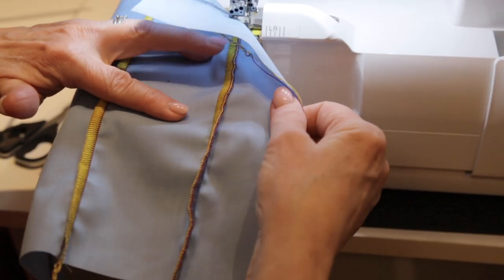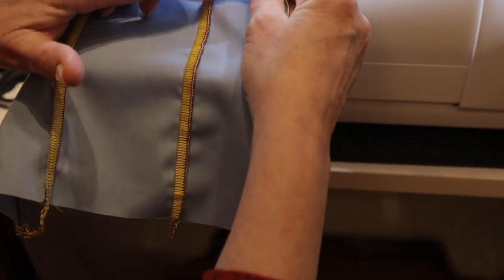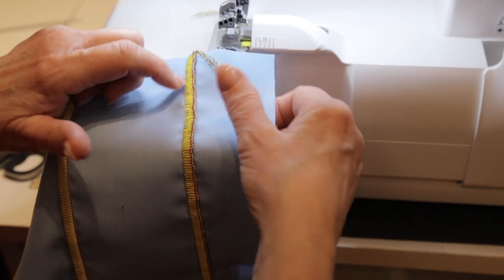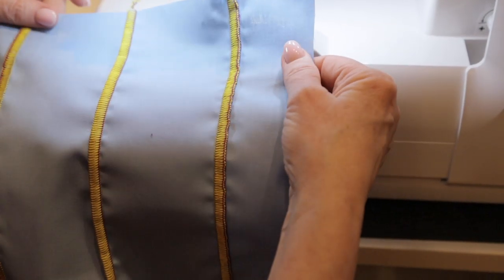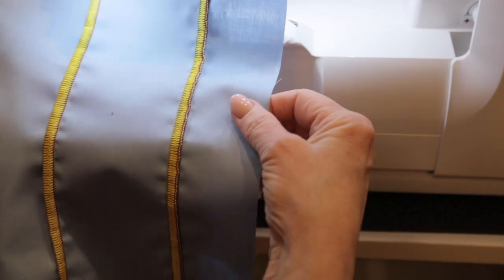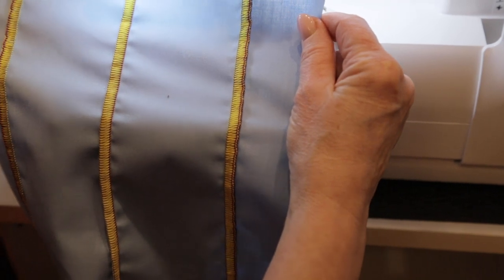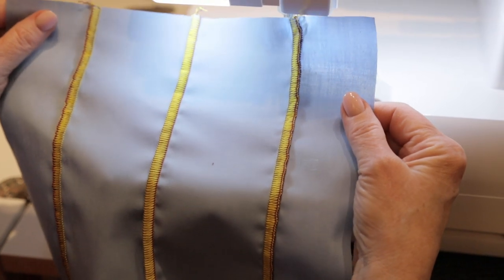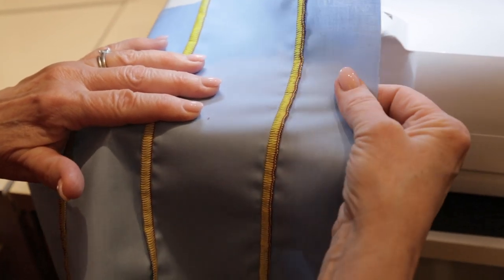No matter how many times I do this I still get a kick out of it — it's such a pretty decorative stitch for embellishing. That's part of the beauty of understanding how to use different settings, feet, and decorative threads on your serger, because there are so many gorgeous threads you might not be able to use in your sewing machine but they'll work like a dream on your serger. All three lines are parallel. I hope you'll try this out — send in any questions, comments, or suggestions for a different use of a foot and I'll be happy to do a serger tip clip on it. Thanks for joining me today and I'll look forward to hearing from you.